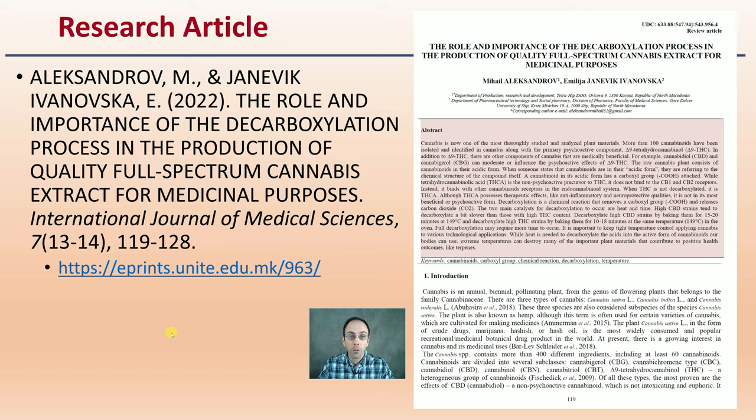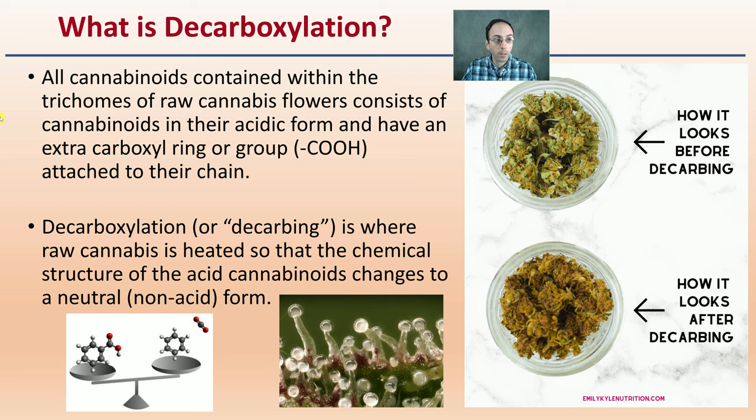Starting with the very basics: what is decarboxylation? All cannabinoids contained within the trichomes of raw cannabis flower consist of cannabinoids in their acidic form and have an extra carboxyl ring or group attached to the chain. From a chemistry standpoint, that's a carbon with two oxygens and a hydrogen. Decarboxylation, or typically called decarbing, is where raw cannabis is heated so that the chemical structure of the acid cannabinoids changes to a neutral or non-acid form.